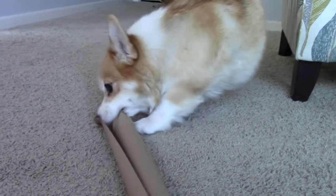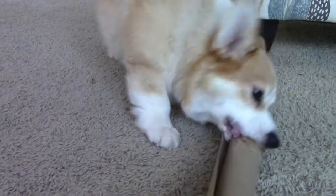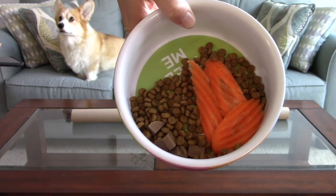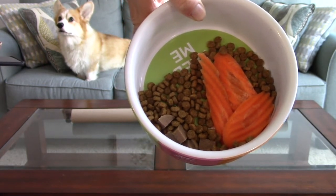While wrapping presents for your loved ones this holiday season, save a wrapping paper tube or two for this activity. Choose at least one kind of relatively dry, dog-safe food. For this video, I chose Maya's normal dry dog food, a few turkey-flavored treats, and one of her absolute favorites — carrots.